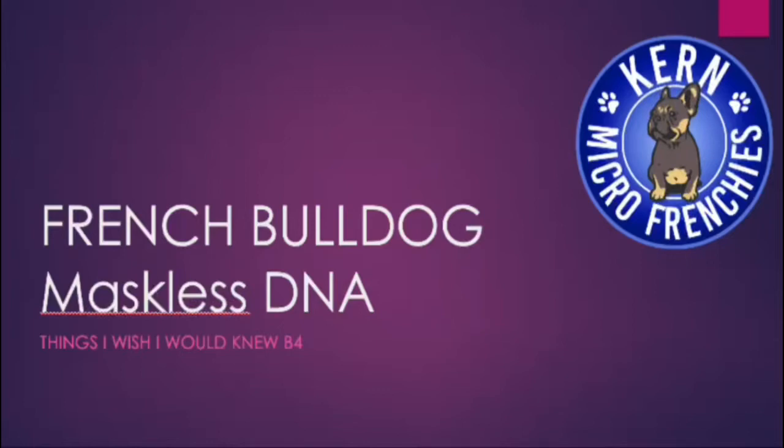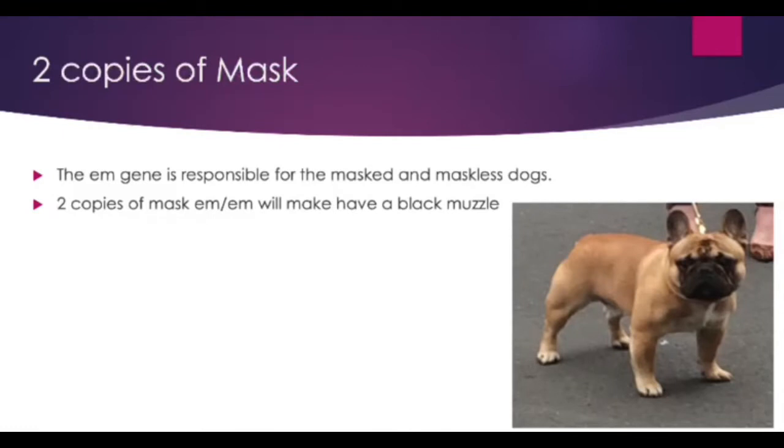What DNA makes a maskless French Bulldog? The gene responsible for mask and maskless French Bulldogs is the EM gene. Two copies of the EM gene will produce a dog with a dark black muzzle around its mouth, just like this boy.